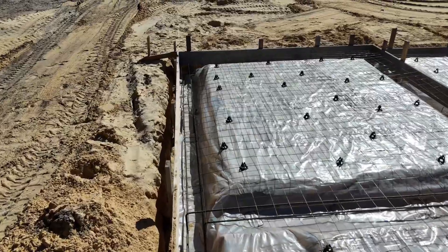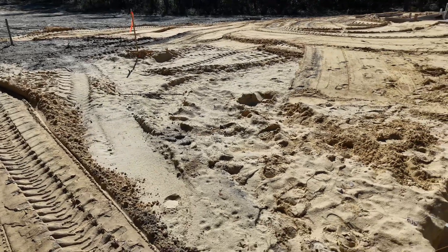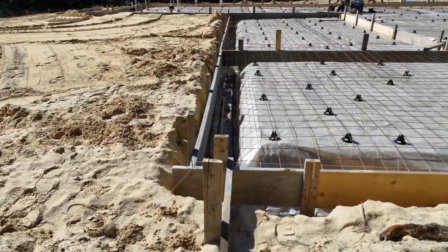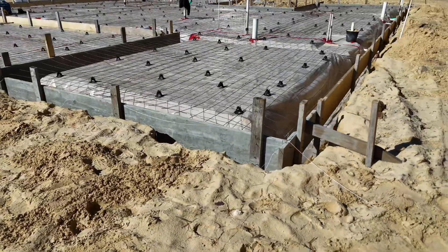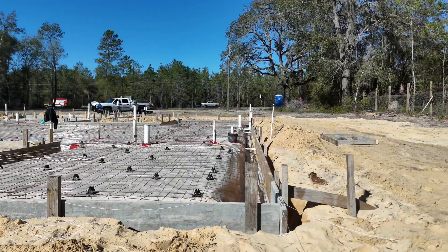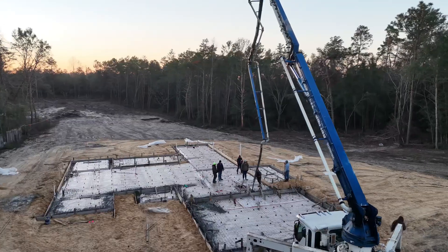Here we're seeing the exterior footers, which are super typical. This is showing the string that's run down the long side of the house. Off these strings we're making sure the house is squared up and the edge of the foundation is straight. This wall needs to be perfectly straight going down this side — the string up against the form board is what we use to check that the foundation is straight, square, and good to go for framing.